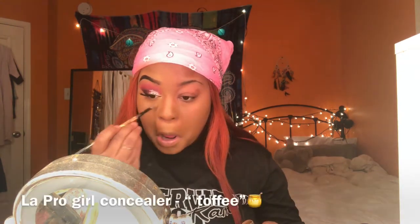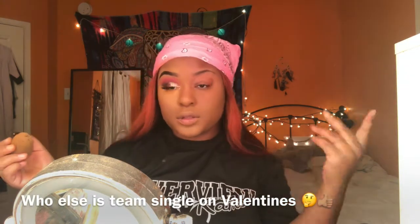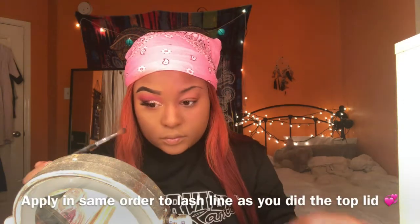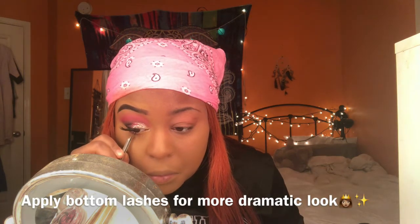Now I'm wetting my beauty blender and buffing it out. I'm adding my lighter LA Pro Girl concealer, then setting with the same mix I used in my last video. Now I'm going to contour with my LA Colors palette — sculpting out the nose and dragging that color underneath my eye along the bottom lash line. I don't really use bottom lashes but I'm just giving it a try.